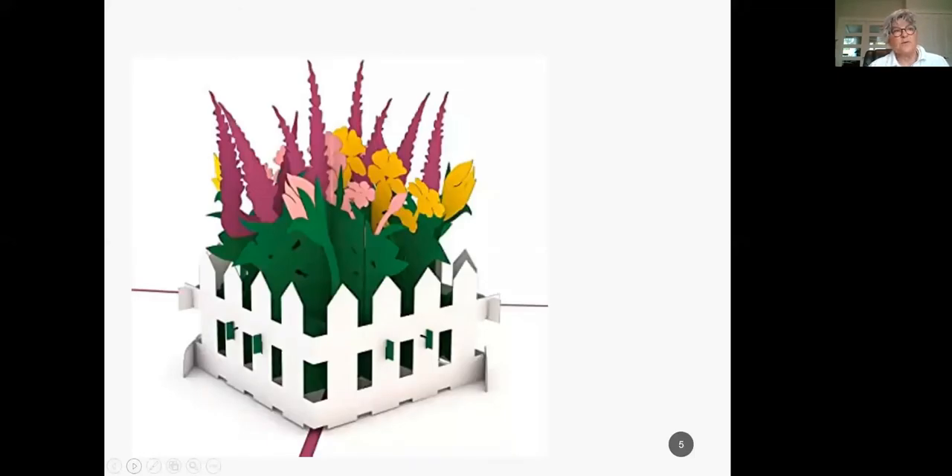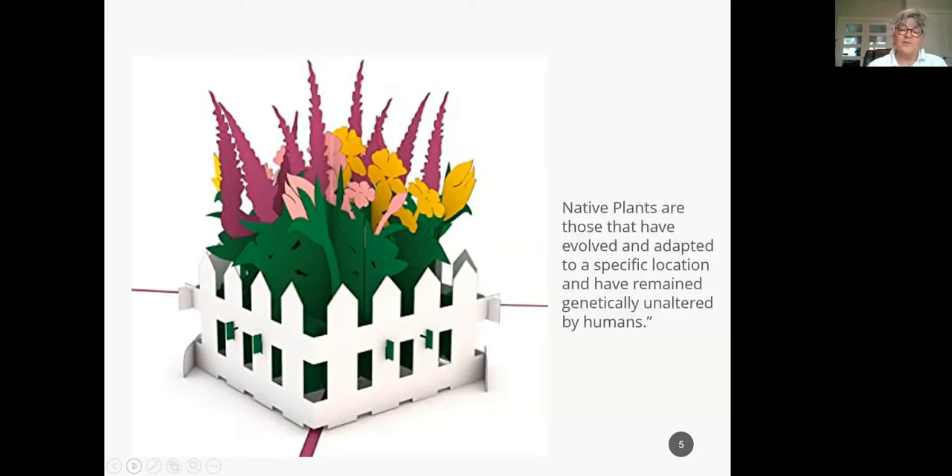Many people when they come to sessions want quick answers — they want pop-up gardens. But that's not how I'm approaching this. I'm approaching pollination like it's a story. It begins millions of years ago, it's got lots of characters, lots of interactions, some life histories in there. The ending of this story ends with you. I'll be talking about native plants and native bees — both are those that have evolved and adapted to a specific location and have remained genetically unaltered by humans, here before colonization.